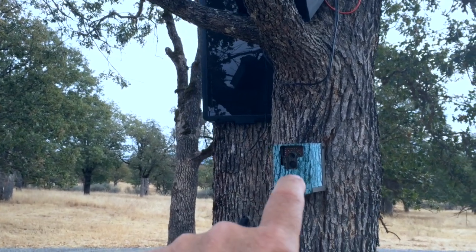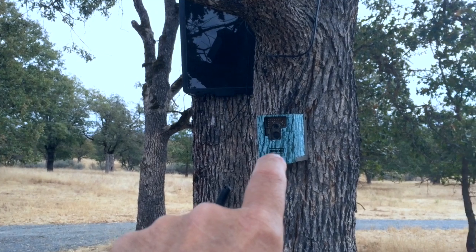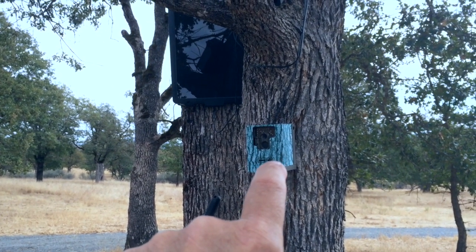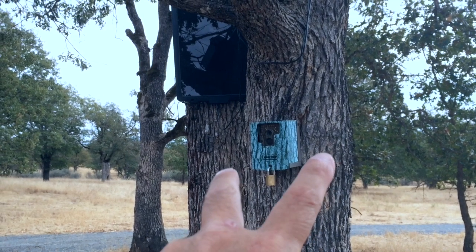This game camera has been mounted here for quite a long time. There are a couple of times that I've come and there's been no images, and that's because it just chewed through batteries and then I've got a dead camera.